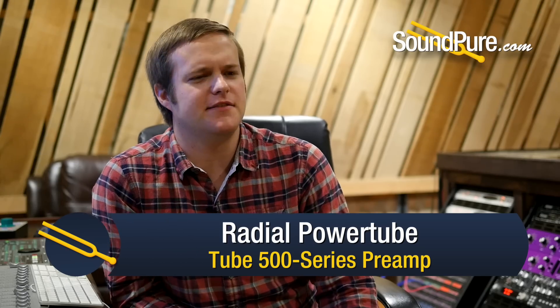Radial has always prided themselves in making really transparent, open, and pretty uncolored DI boxes, and the same is true of their preamps. The PowerTube is a tube preamp, but you're not going to find an overly creamy, soupy mess of a preamp sound here. It's a much more clean and open tube sound with just a little bit of sparkle to it that really kind of flatters acoustic instruments.